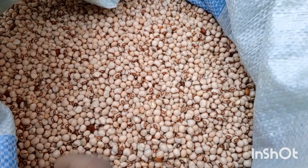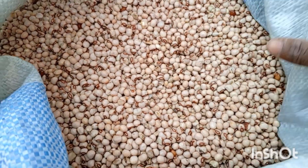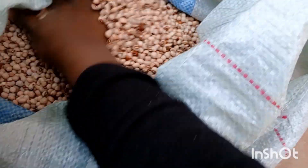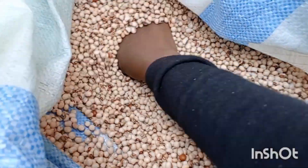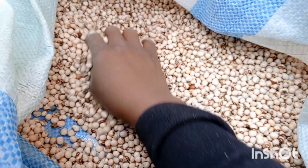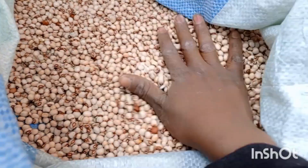Now with this, the only thing remaining is to remove the debris — the bad ones — but we only remove those when we want to cook. For now, we store our pigeon peas and we're done.